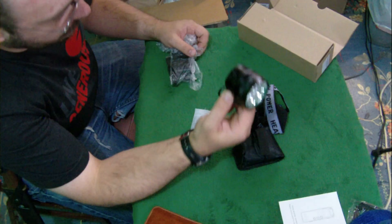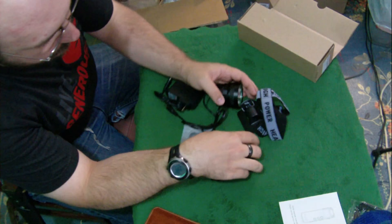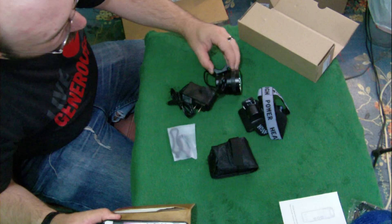We've got a charger, and here's the light with a power cord, so you can mount this to anything and then just use the power cord to hook up the battery pack, which is pretty awesome. We'll try this in all the modes today.